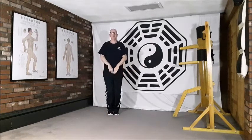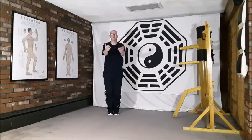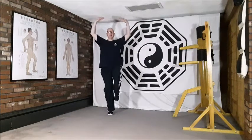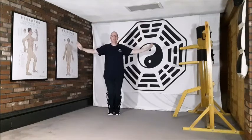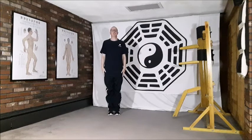One more time all the way through with the breath: breathing in, and out. Breathing in, and out. Breathing in, lifting up, breathe out, sinking back down. Last time, lifting the right leg, breathing in, and breathe out to relax and finish. Focusing the mind on the Dan Tian throughout this full set of movements, we return to standing nice and tall.